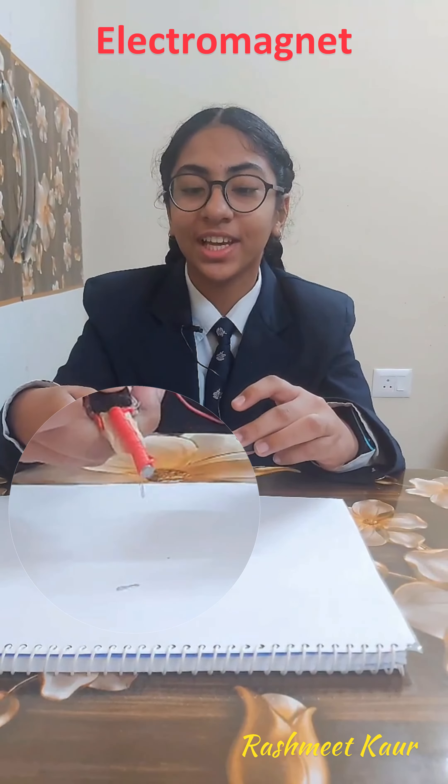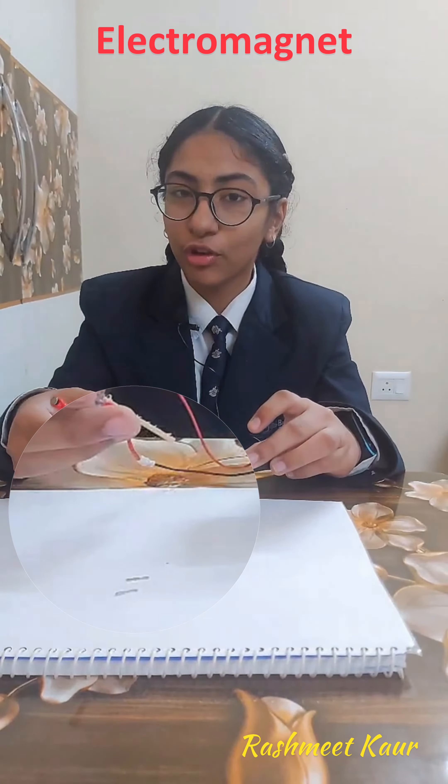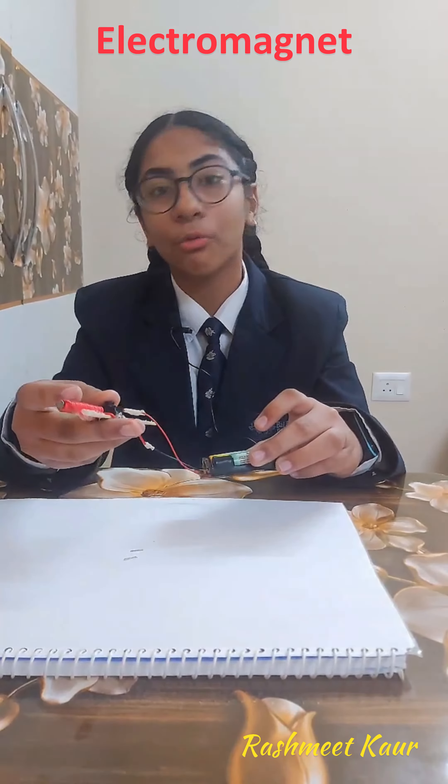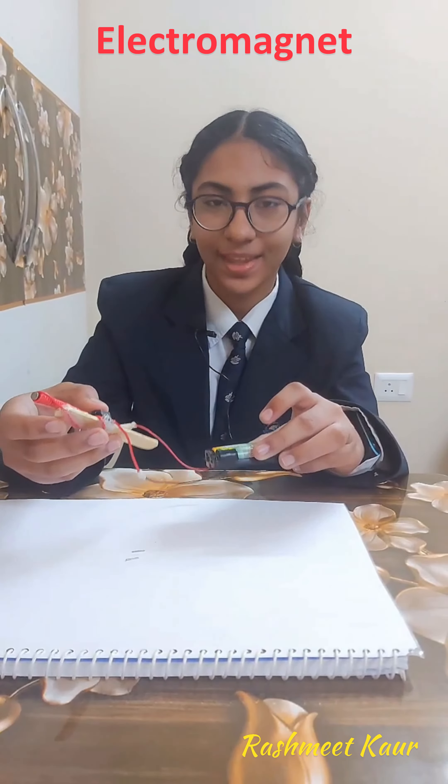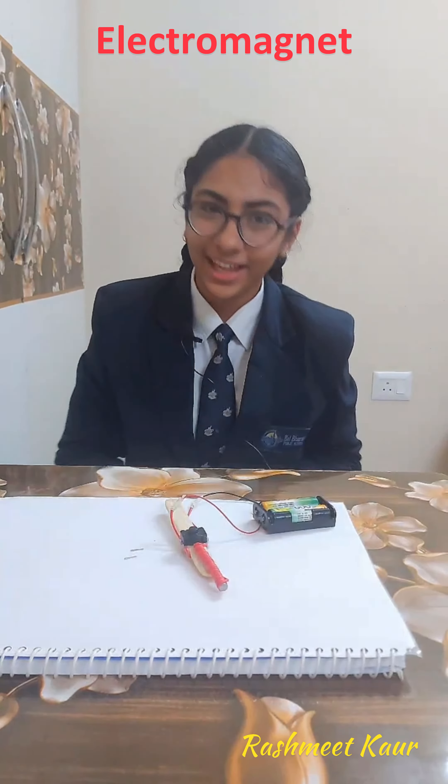But when we release the switch, there is no flow of current through the coil, and the coil loses its magnetism and the nail is no longer a magnet. Thank you!